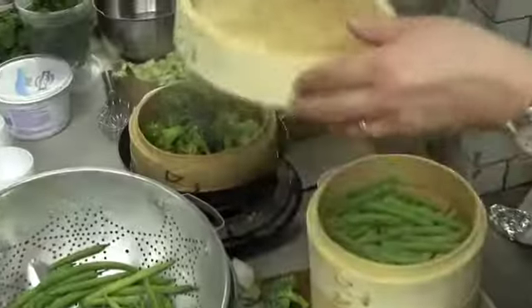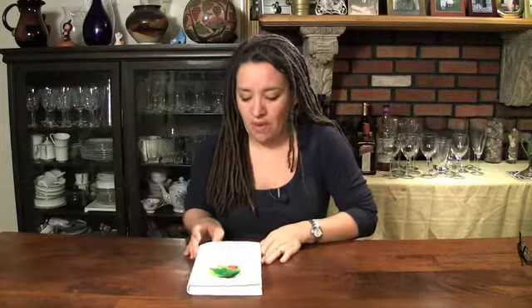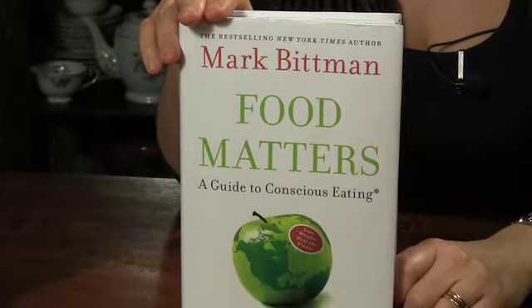I made two steamed vegetable dishes with sauces, and the thing is, it worked — the kids really liked the vegetables in the sauces. I also want to talk about a book I just finished: Mark Bittman, Food Matters. The basic premise is lose weight, heal the planet.